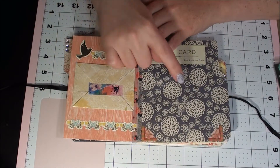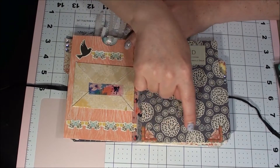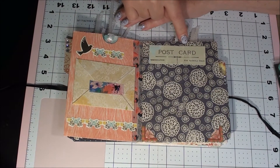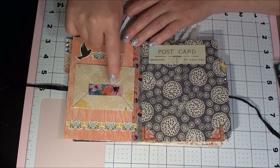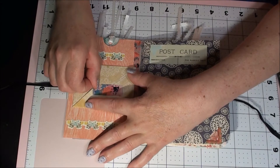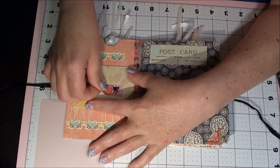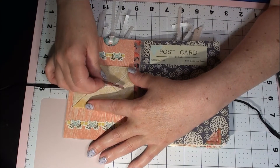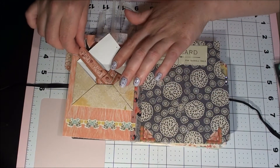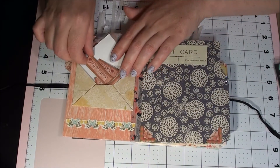Those corner pieces are adorable. This is a postcard and she has other die cuts. And then she made an envelope with washi tape. Oh, all kinds of little words: live, love, laugh, remember.